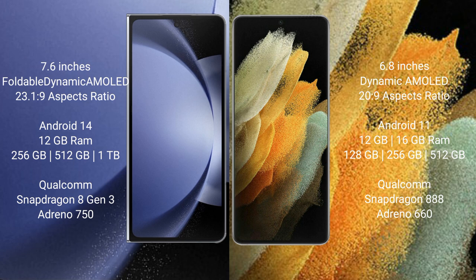The Samsung Galaxy S21 Ultra comes with 12GB or 16GB RAM and 128GB, 256GB, or 512GB internal storage. It features a Qualcomm Snapdragon 888 processor and Adreno 660 GPU.